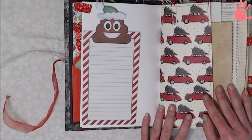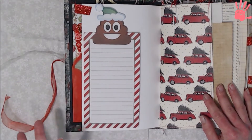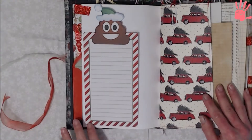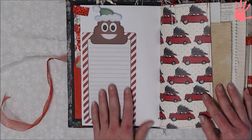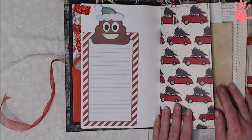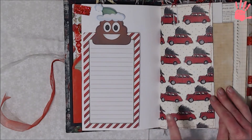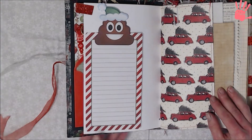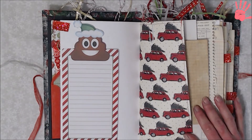And of course you can't have a Christmas book without the poop emoji — this is a shopping list. I just glued it on one side so you could use it as a secret spot. I love the poop emoji! This page here is sewn across the bottom and around the top. It does have a paper clip with a ribbon on it — I just did little paper clips with ribbons, I really didn't embellish it that much.